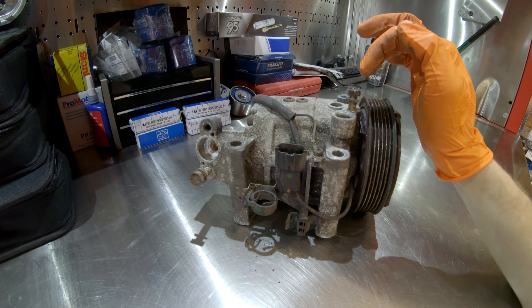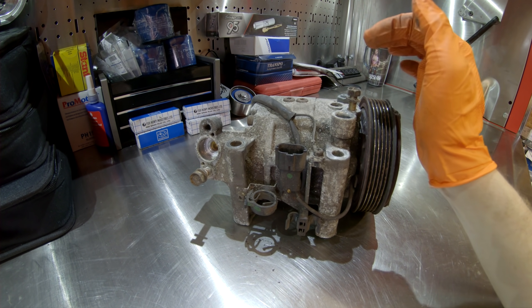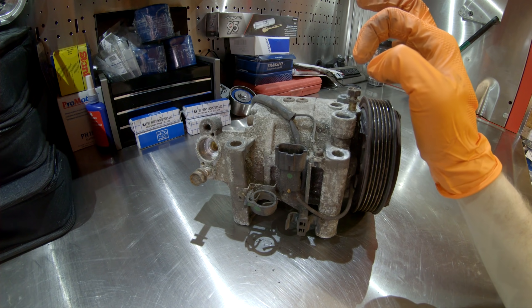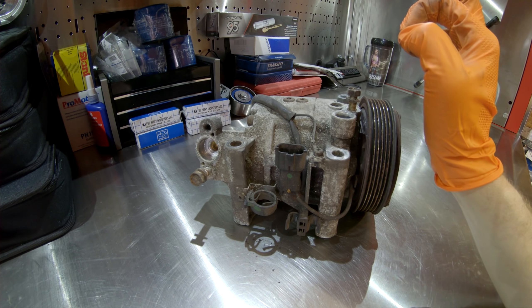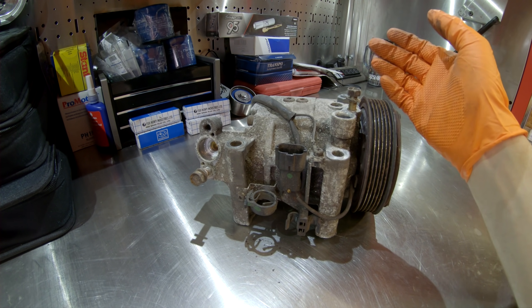To fix the O-ring issue, you recover the system if any refrigerant remains, take both lines loose, put new slightly larger O-rings in, tighten the lines back down, vacuum the system out, then recharge, and you're good to go. Like I said, it's not really specific to this model — it's basically an issue across the Subaru line.